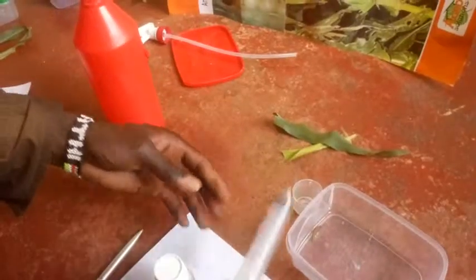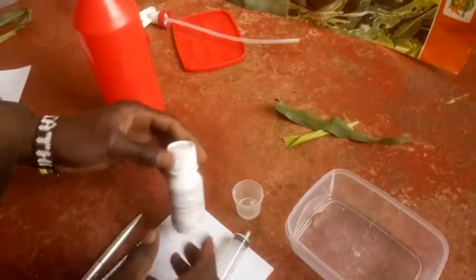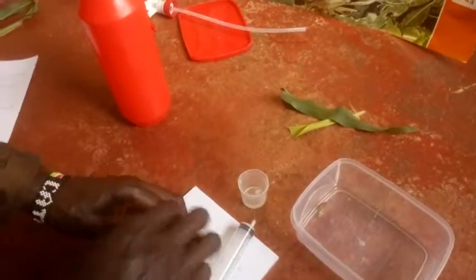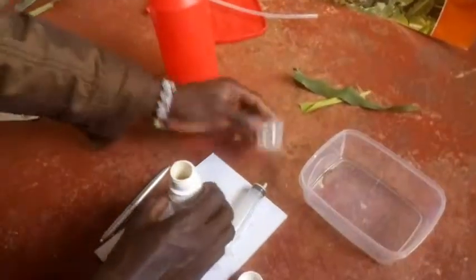It is recommended we use 25 ml in 20 liters, but here we will use half a liter, so we will use just one ml.